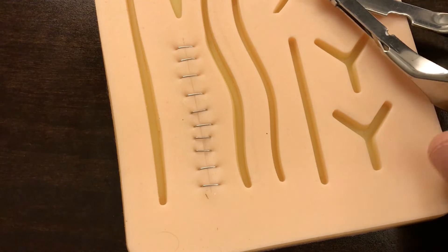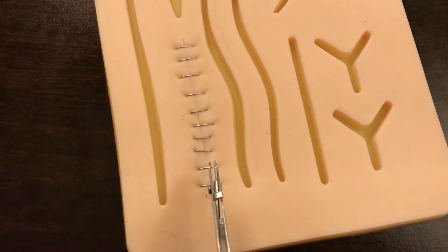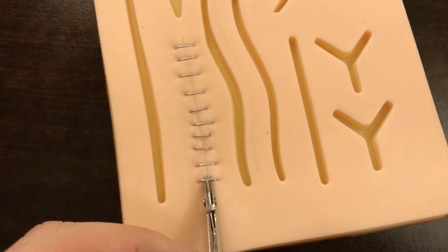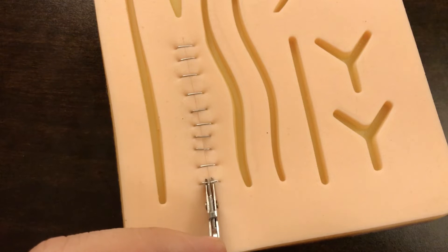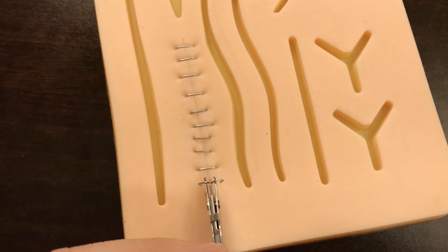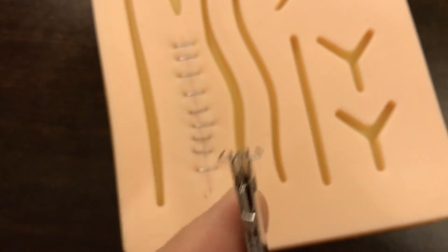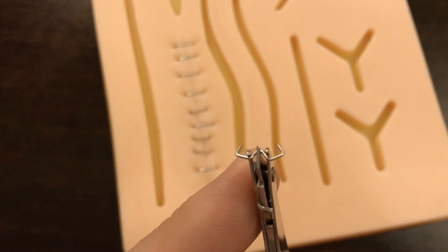After the alcohol has dried off, we're going to go ahead and remove these staples. Remember, it's really important to have the bottom part of your staple remover be the part that goes underneath that staple so that as you clamp down, it's going to fold the staple backwards. You're going to give gentle pressure back as you're pulling up, so there's no pressure down towards the patient's skin. Notice how it simply folds that staple backwards on itself, pulling it out of the patient's skin.